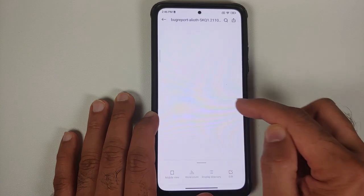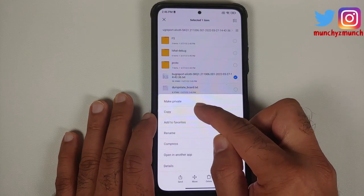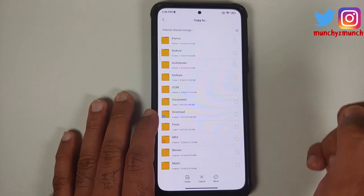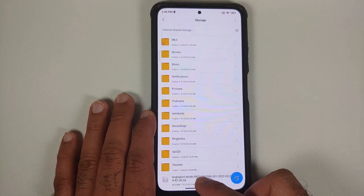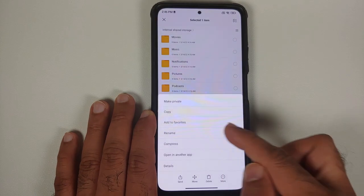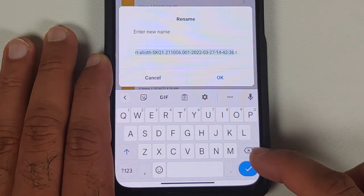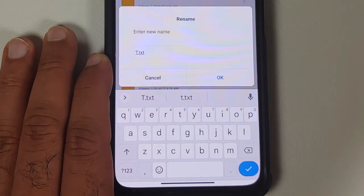What we need to do next is copy this file. Tap the circle beside it, then tap More at the bottom, and select Copy. It will ask where you want to paste it — go into Internal Storage and paste it there. Once pasted, press and hold the file until it is selected, then tap More and select Rename.